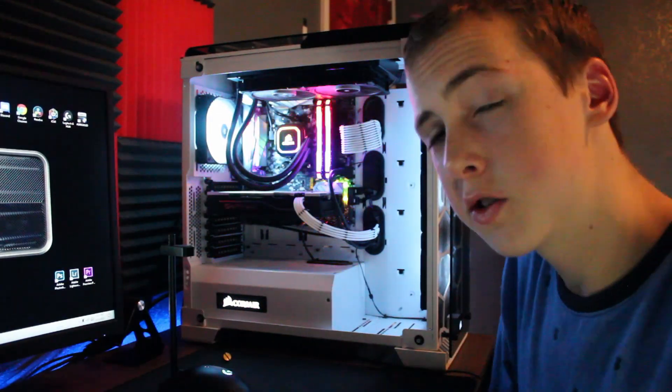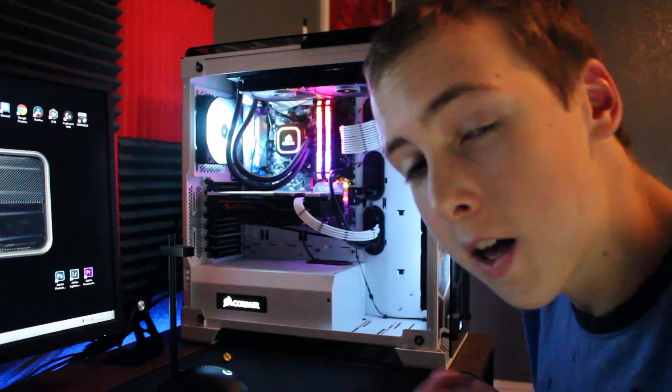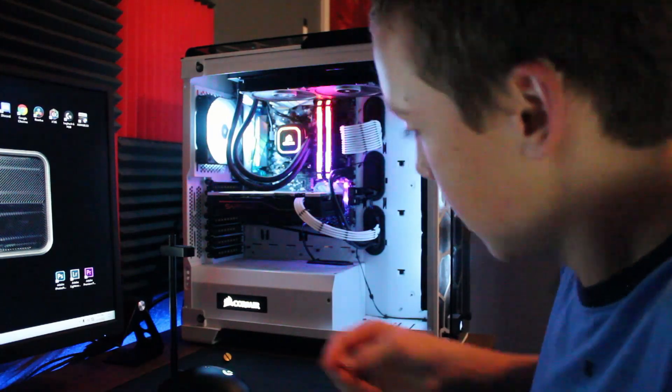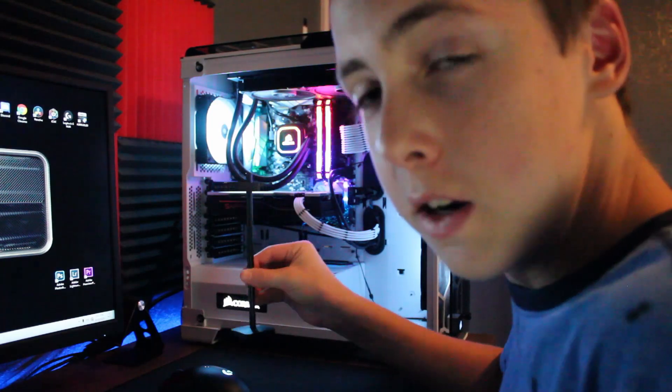I'll be demonstrating this on my non-sagging RX 570, because that thing is as light as paper, but here we go — here's the installation.